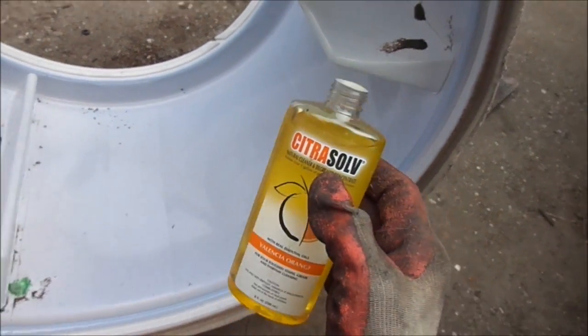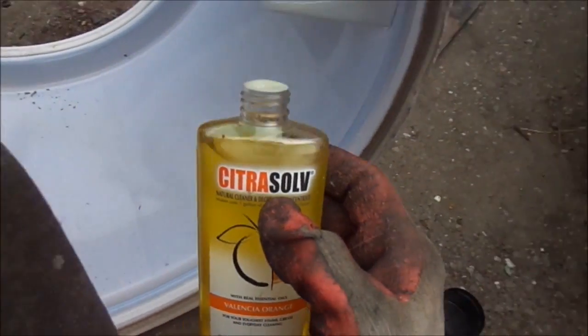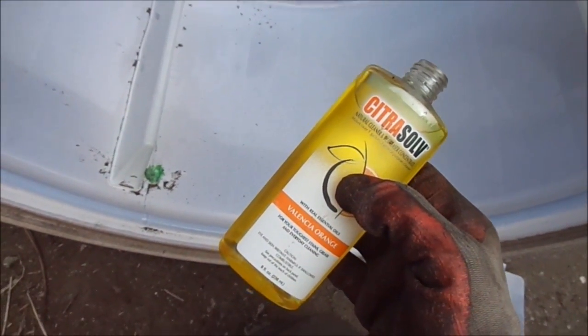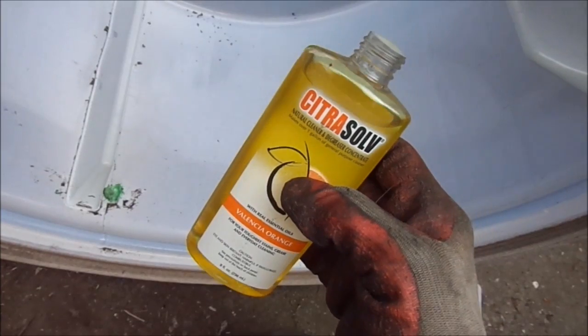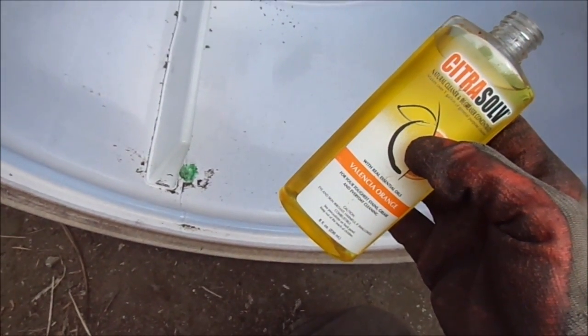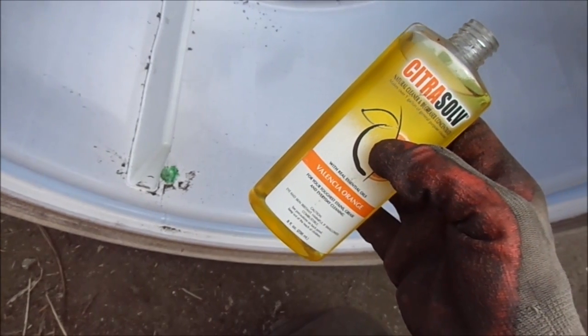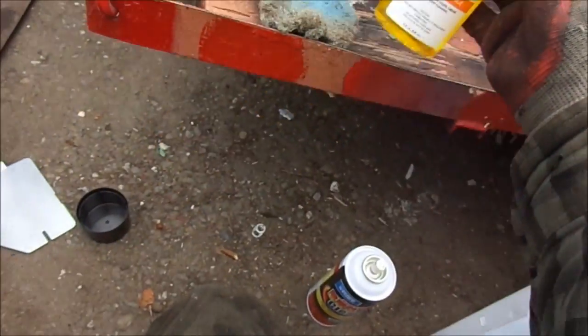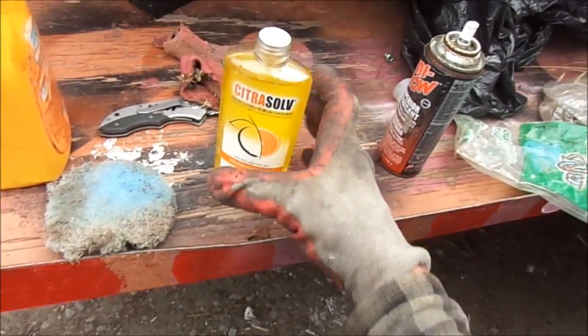You have to be careful because some of this stuff is sort of toxic. The citrus salt is not toxic, so to speak. I've also poured it in my gas tank and it seems to clean the gas and make my car run a little bit better — just maybe half an ounce per 10 gallons.